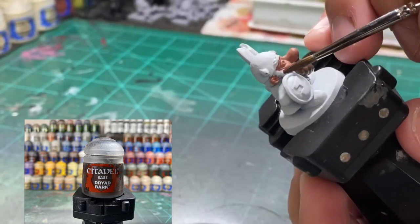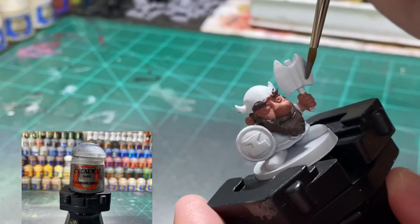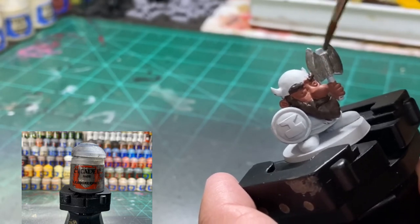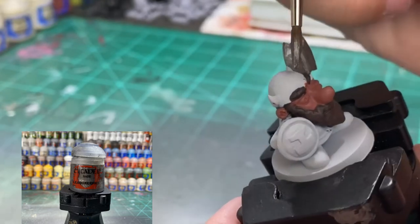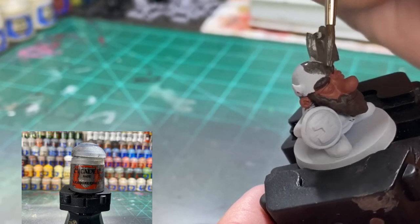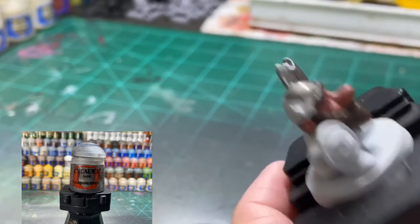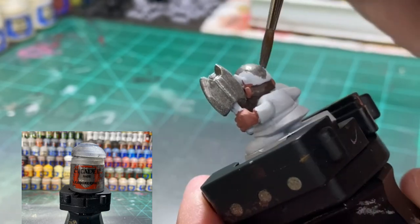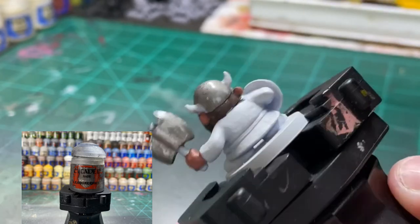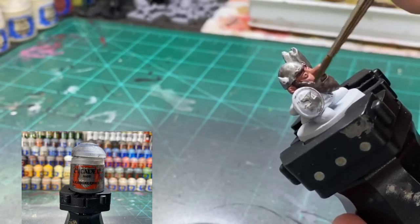For the axe and the shield we're going to be using Lead Belcher from GW. We're going to be doing some contrast painting - dark silver versus light silver on the axe and the edges. Hit that shield, get behind the shield as well, and do the helmet. After we're done putting that base coat on we'll be doing Nuln Oil. Also get the belt buckle - under his beard in the front there's a tiny little belt buckle, hit that as well.